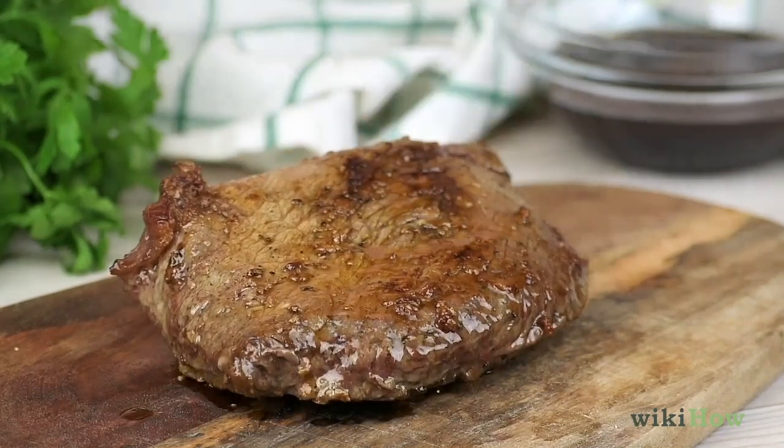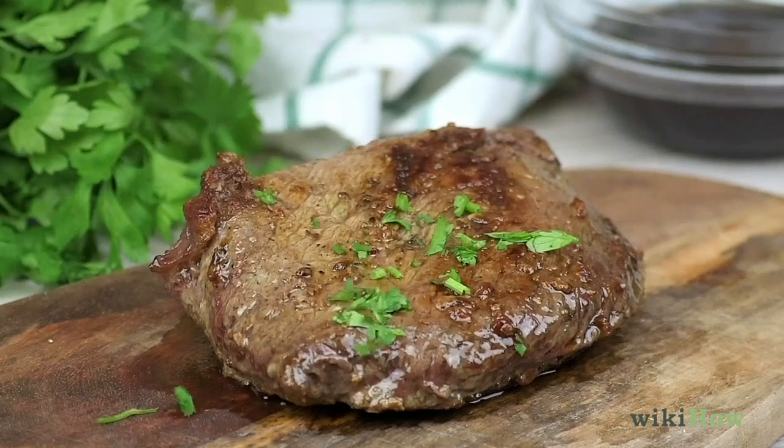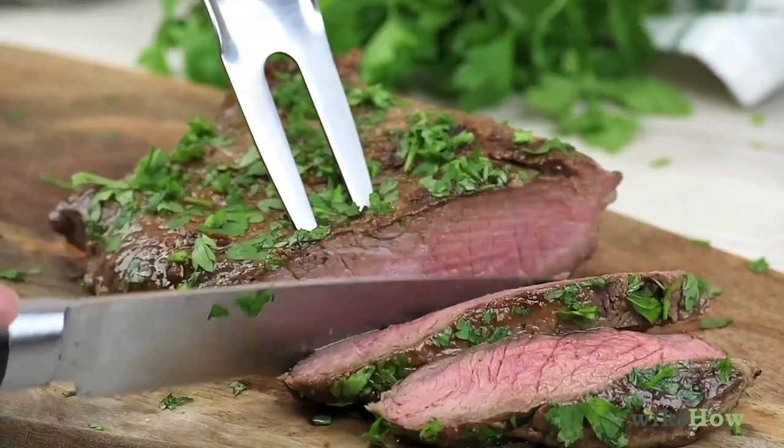Let the steak rest for five to 15 minutes on a plate so the juices absorb into the meat. Finally, garnish your steak with a dash of thyme, rosemary, or fresh parsley.